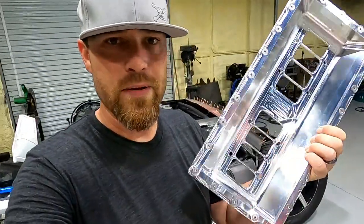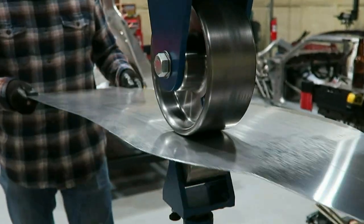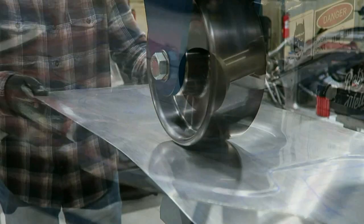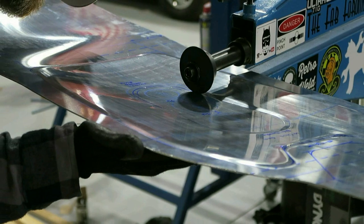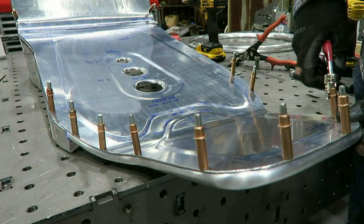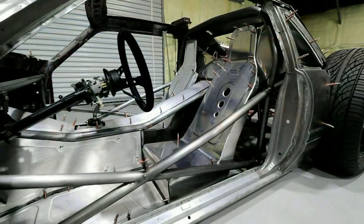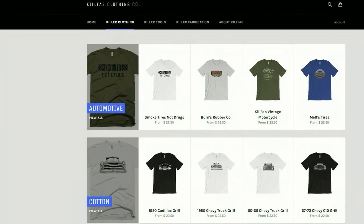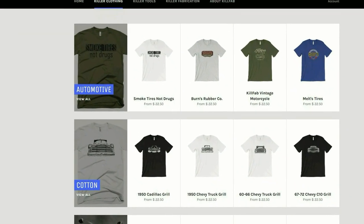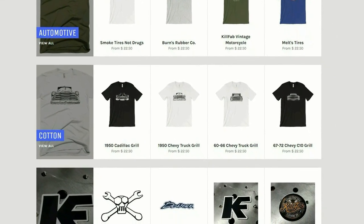So today we're playing with this bad boy. This episode of the Fab Forms is brought to you by Kill Fab Clothing Company. Find all the latest Fab Forms merch at killfab.com.